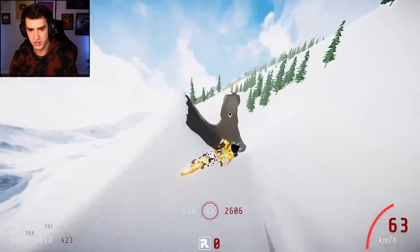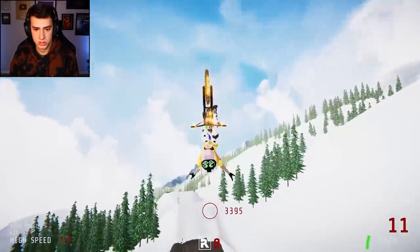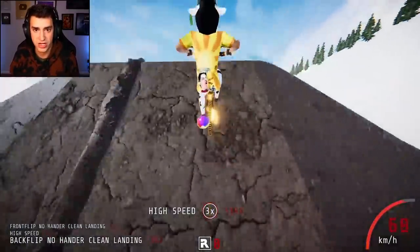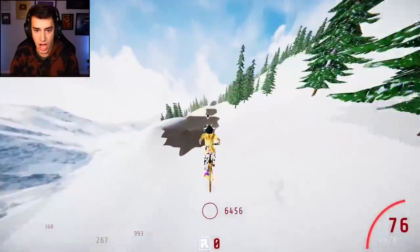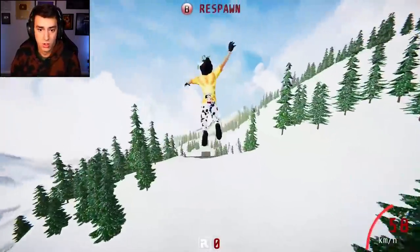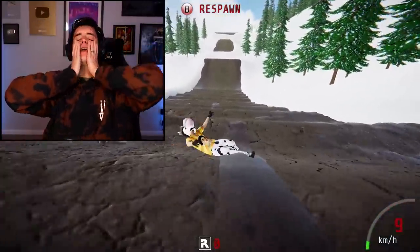I overshot the heck out of it — I gotta land more in the transition. I don't know how to do that at all. Yeah! Oh, I'm kind of killing it guys! There we go — I didn't mean to jump. Everything's fine, it's so fun. I think I accidentally jumped when I was trying to just crouch down and release — I didn't mean to flick the thumbstick up.